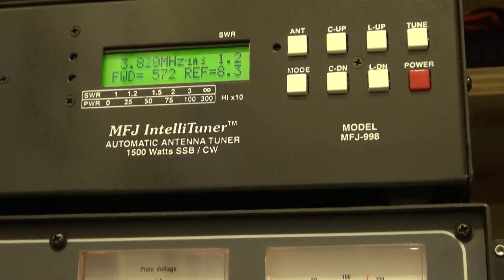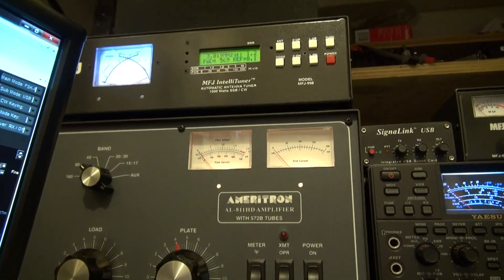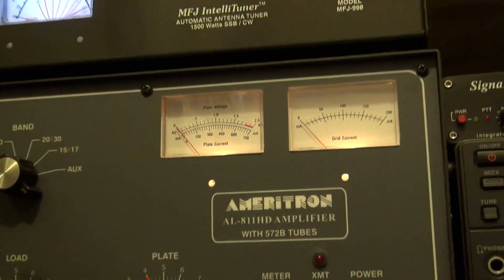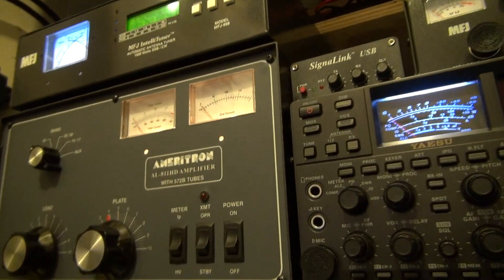Now we're getting a 1.2 match, so I don't know what's going on out there. I'm gonna have to go check it — I mean, there's not much to check, that's the whole thing. It's just pretty much a simple connection out there, so I'm really not sure yet.